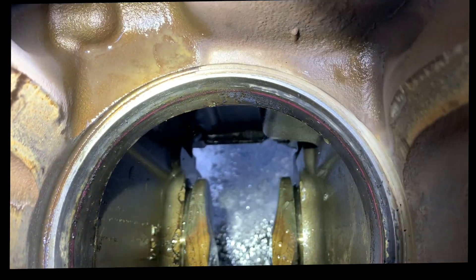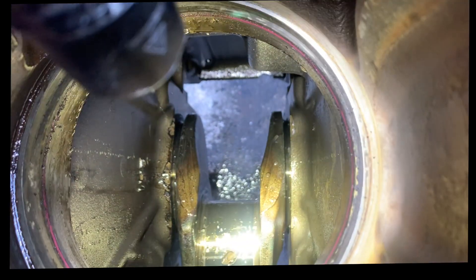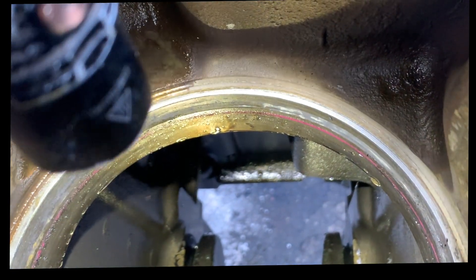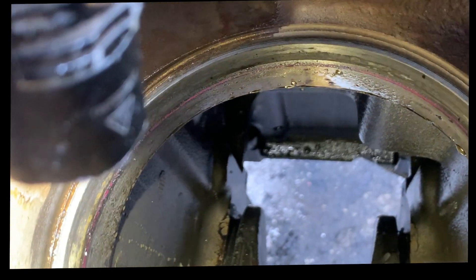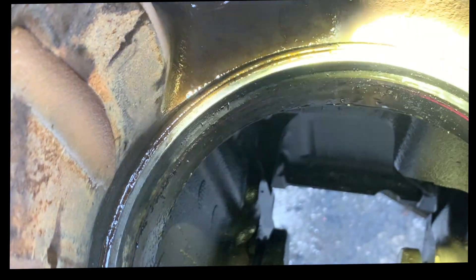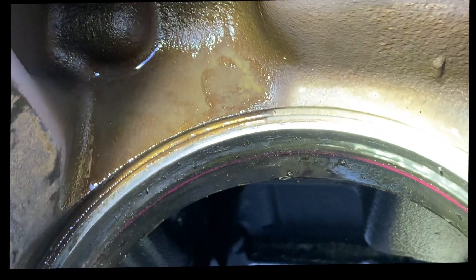Due to someone copyrighting my video, I have to do a little voiceover. What we're looking at here is the block, and we're looking at the edges where you see me pointing the flashlight — looking at how it's worn. You have a clear line around, and then that line disappears, meaning that the surface is not even. It was laying uneven, which is why the liner goes down and it blows the head gasket.